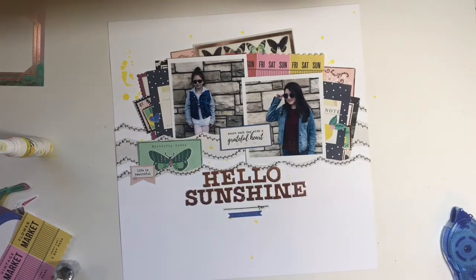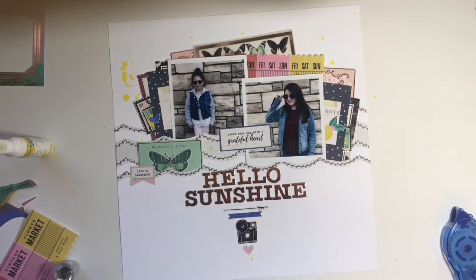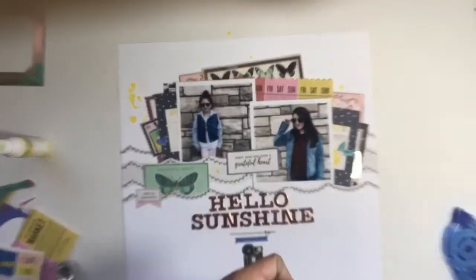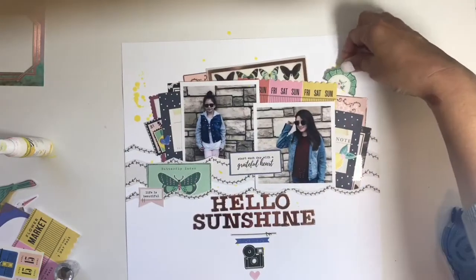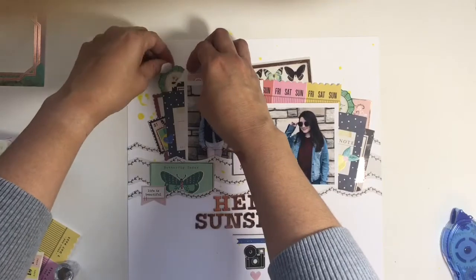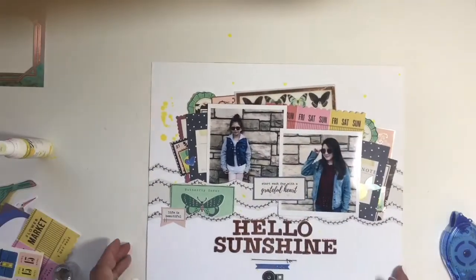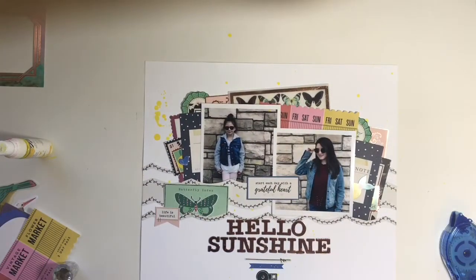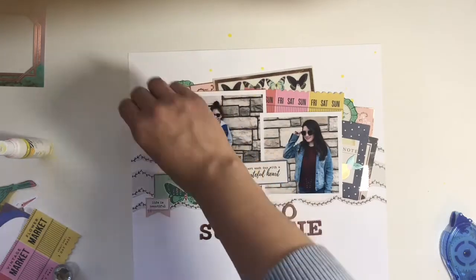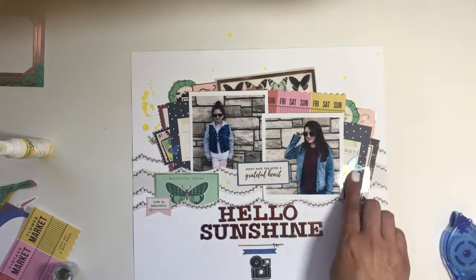I went back to my sticker sheet and found some more stickers to add below that little title. I added this little squiggly mark one, a blue sticker that says 'I love you,' a little camera, and then a little heart. Then I thought I was pretty much done, but I wanted to tuck a few more things — I found that doily one and cut it in half and just put it in a few places. I added a few gold foil leaf pieces. At the very end you'll see me add just a little strip of paper to the bottom of the layout — I felt like it kind of pulled the layout together.